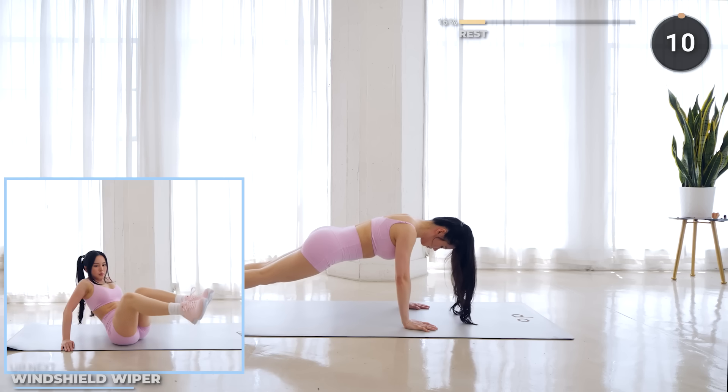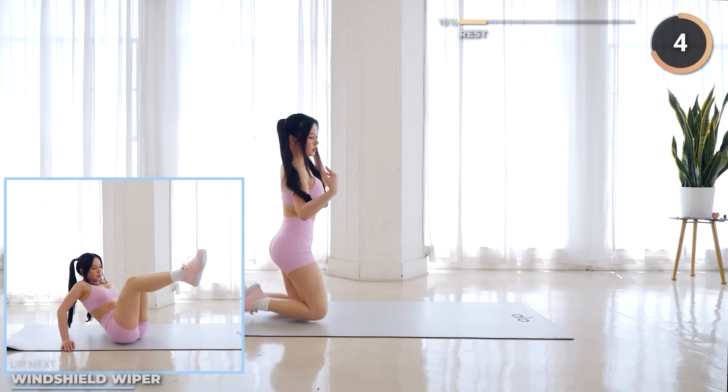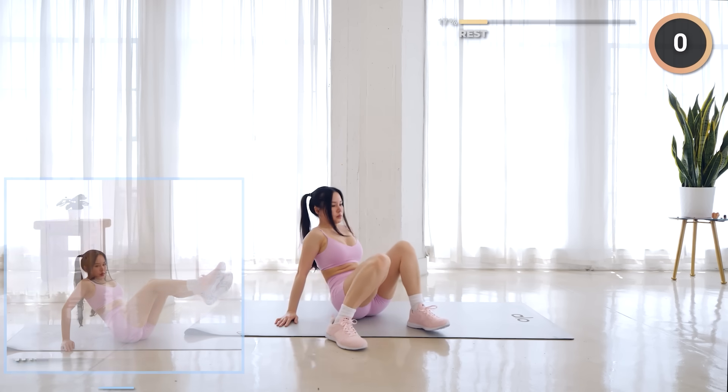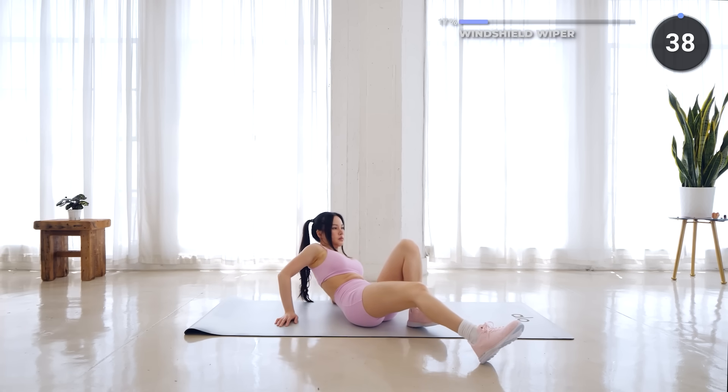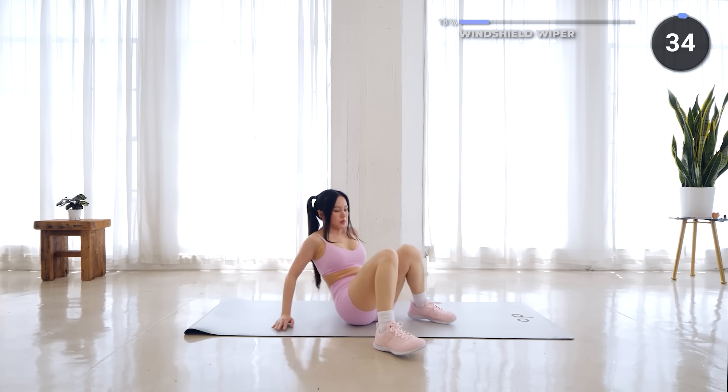10 seconds rest. Now sit on your mat and windshield wipers are next. Lean backwards slightly while keeping your back straight. Have your legs extended with your knees bent and your feet off the mat, then rotate to the left then to the right.